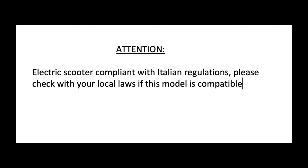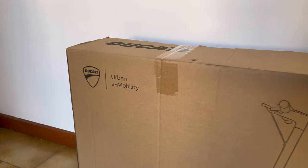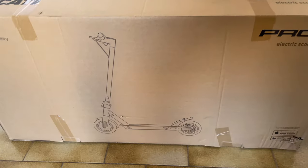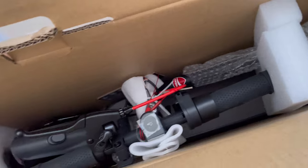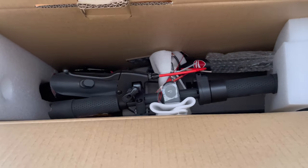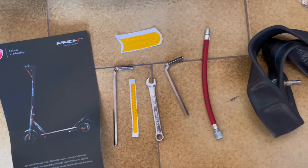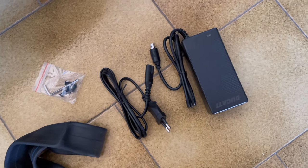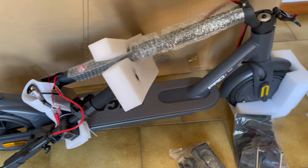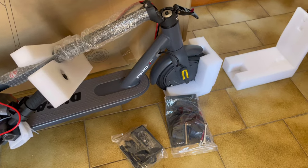But let's start in order. First of all, the packaging is great — simple and minimal, everything is very well organized and protected. Furthermore, along with the scooter, the charger, maintenance keys, tire inflation extension, and a spare inner tube are provided. It seems that Ducati thought of everything. Once the scooter is unpacked, all we have to do is mount the handlebar by fixing it with four screws, inflate the tires, and complete the charge.